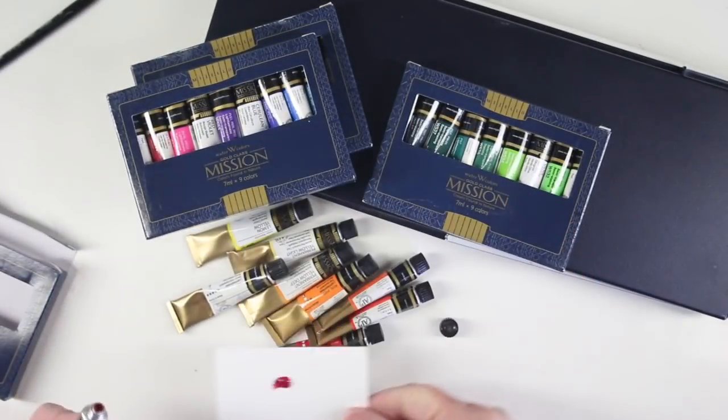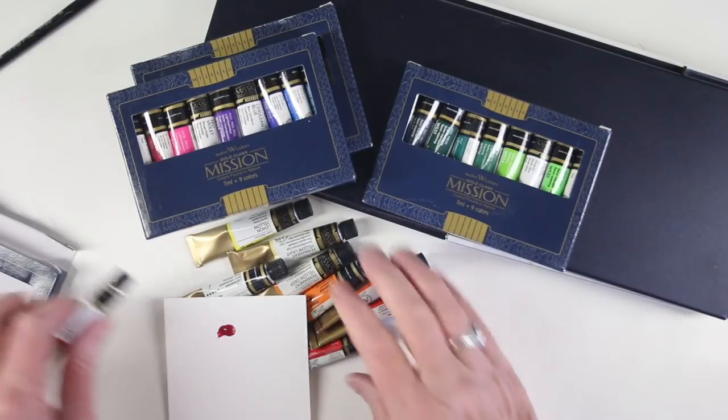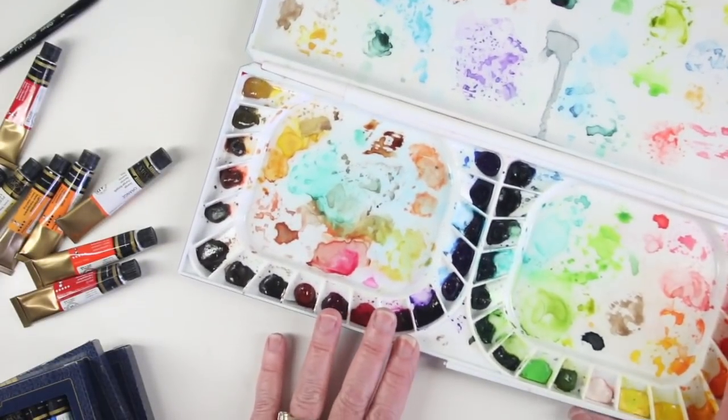You can use them while they're wet or store them in the case and also allow them to dry. I've been using my set for about two years and this is really messy and fun but it is so well used.